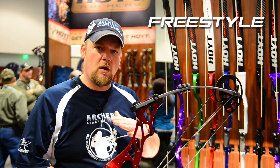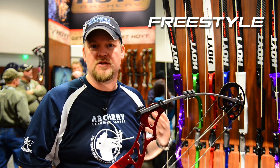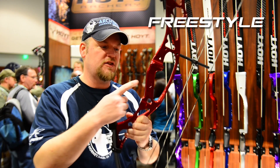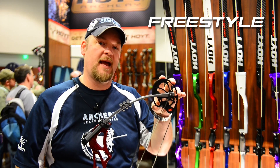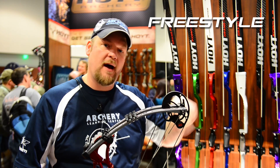So having a bow like this with all of the major technology that's available on the Pro Comps and the Pro Edges and things like that — we have the twin limb technology, the limb shocks, the self grip, and the GTX Cam. This GTX Cam has multiple sizes within the cam bodies, and it also has a module that you can move throughout the range.